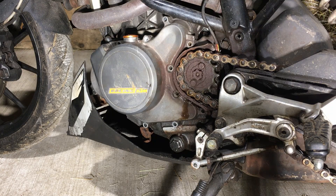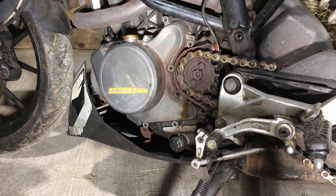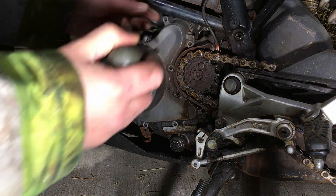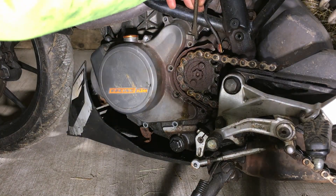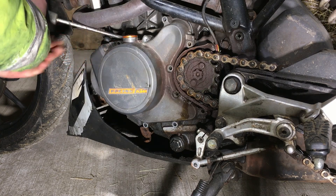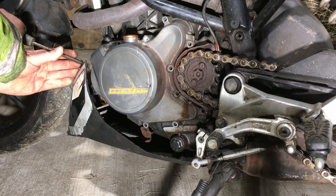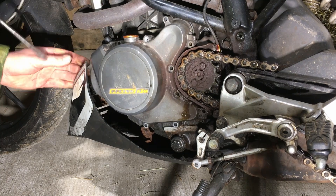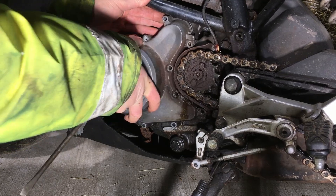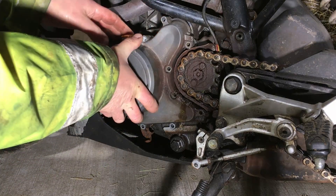All the bolts are removed. I've got a screwdriver here and I'm going to use that to try and get this case off. I can move it a little bit there — coming slowly.